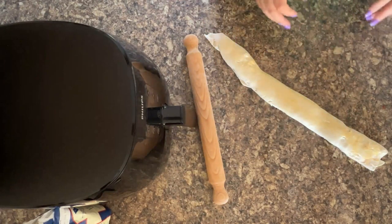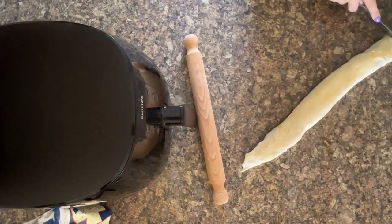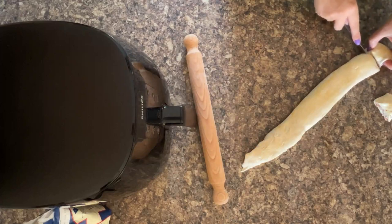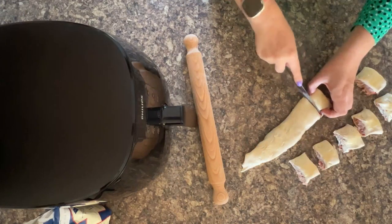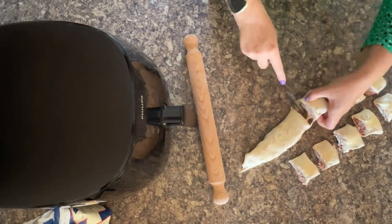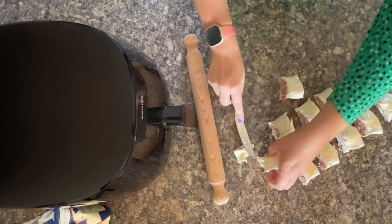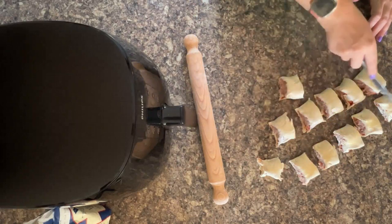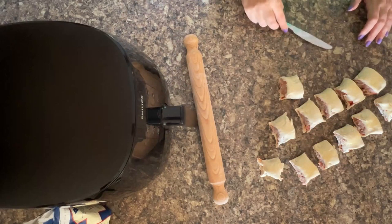Now it's ready for slicing. I recommend starting right at the end as it's easier. This kind of size is perfect, and they're brilliant because you can fit a lot more of them in the air fryer than standard sausage roll sizes. You've got one, two, three, four, five, six, seven, eight, nine, ten, eleven, twelve party sausage rolls from half a sheet of puff pastry and one small pack of sausage meat. I think that's brilliant — they're ready now to be loaded into the air fryer.